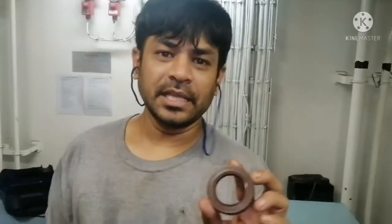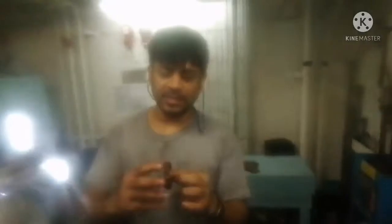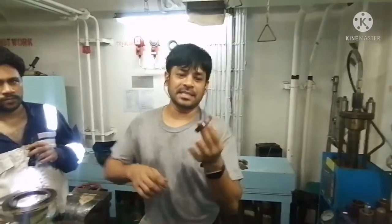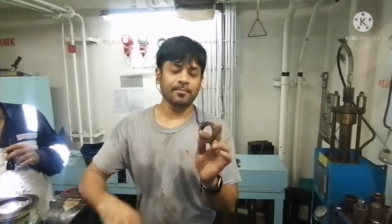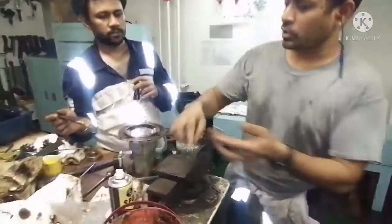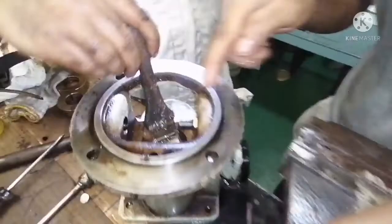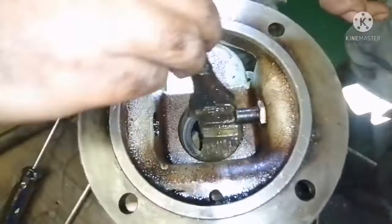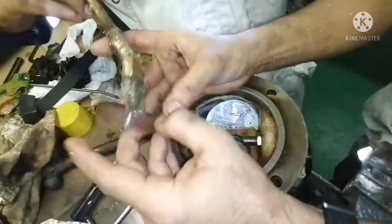This is a new oil seal. Before installing the new oil seal, just check the condition of the oil seal surface to make sure it is okay. Then apply a coat of grease. This oil seal is clean, so we can see it will be okay.